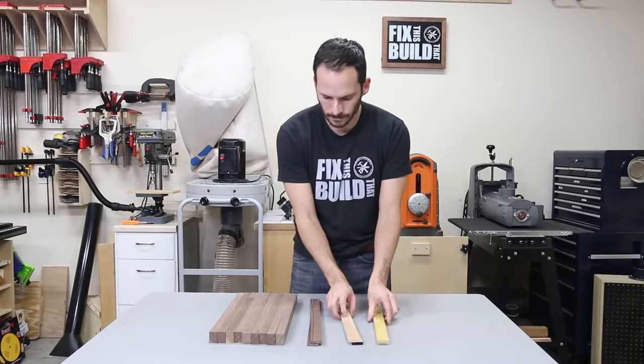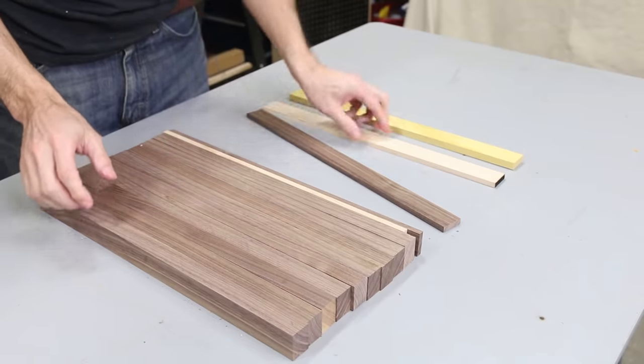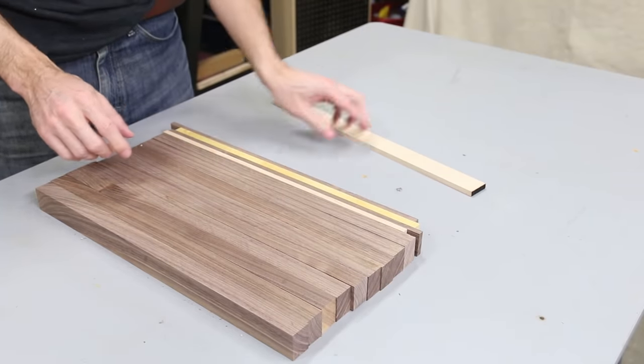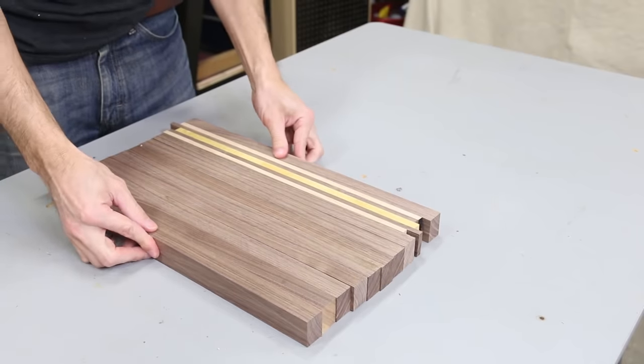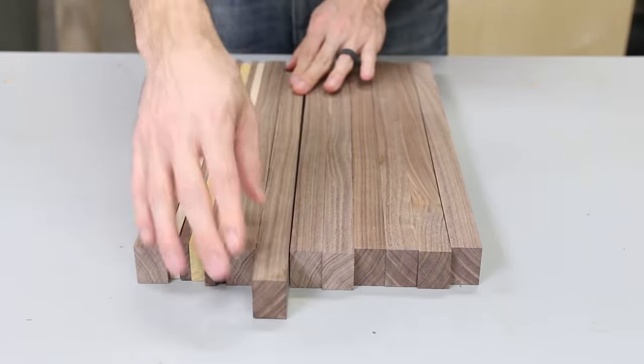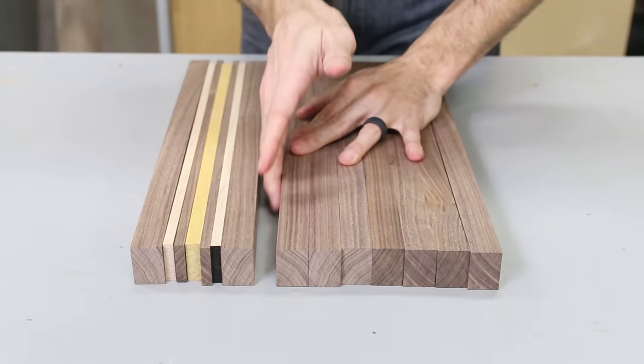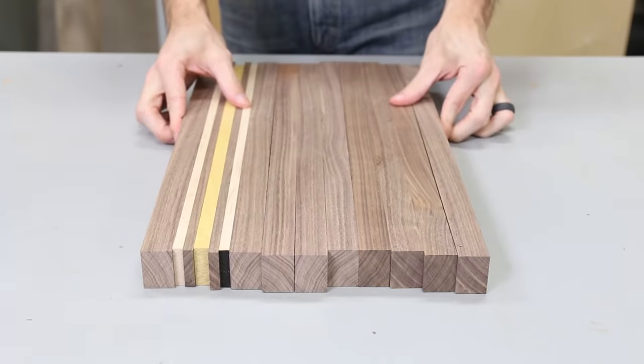With all the boards cut and prepped I moved over to the layout. I ended up with nine walnut boards plus the maple and yellow heart accent strips. I arranged the accents on one side and then moved a piece of walnut over to complete the look. Next I looked over all the boards and decided what the best show side would be for each piece — there was a little sapwood and some defects here and there, so I flipped those to the bottom so you wouldn't see them.